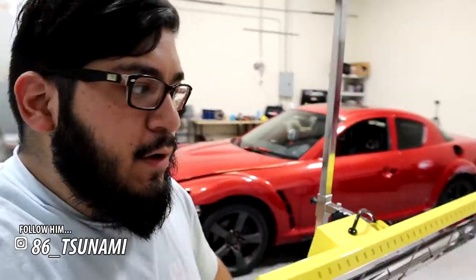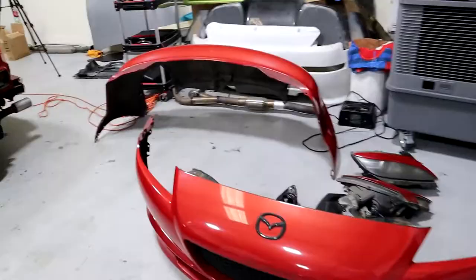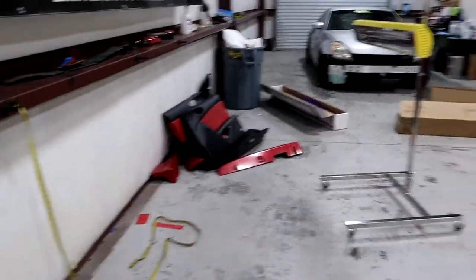What is up guys, we're back with another video and today we're finally working on the RX-8. I'm gonna do a full color change on this. It's already all disassembled — the bumpers, headlights, taillights and all the other stuff right there.